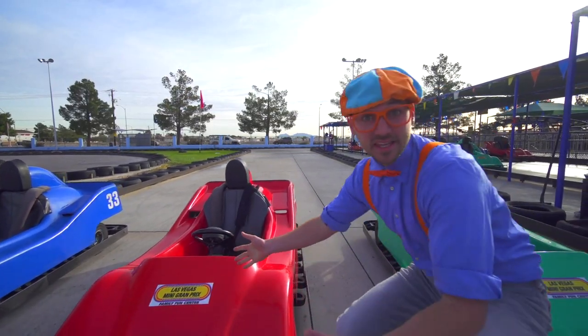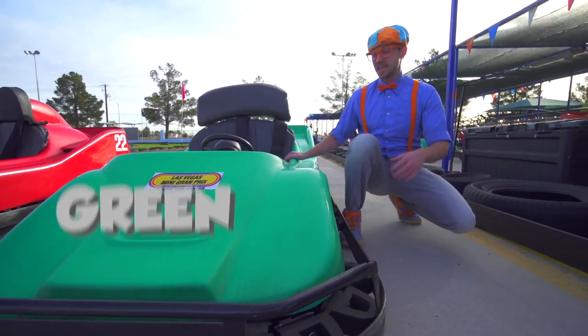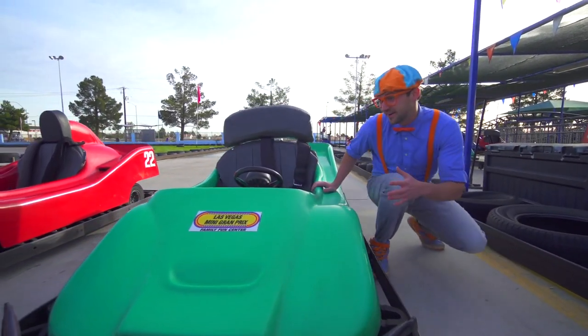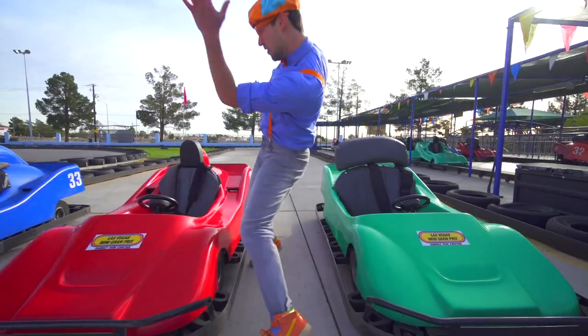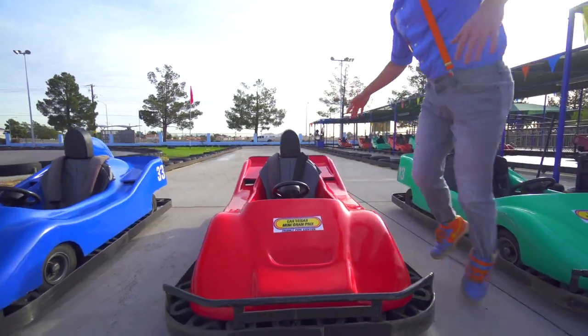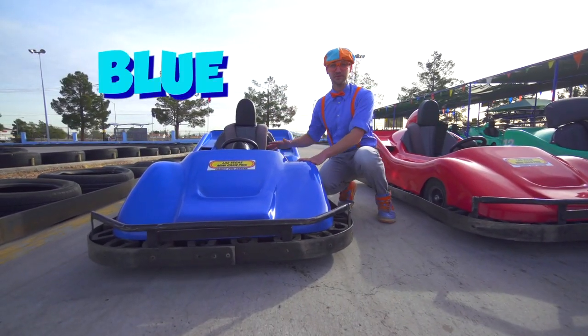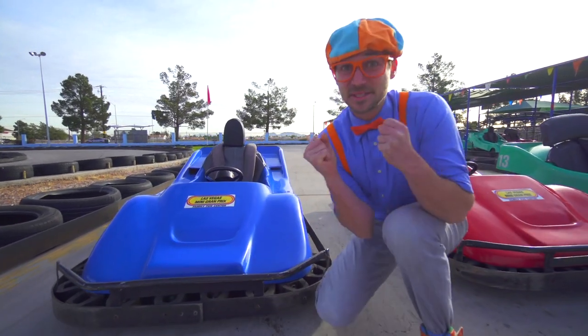And look at these. These are go-karts. This is a green go-kart. This is a red go-kart. And this is a blue go-kart. I am so excited!